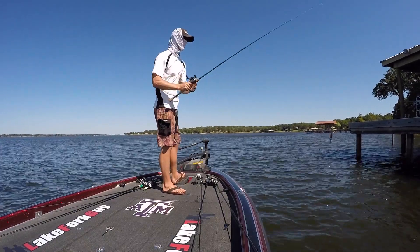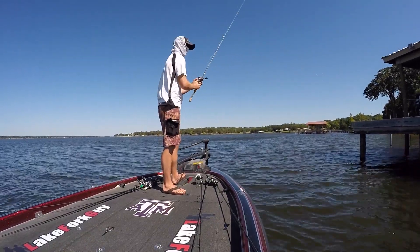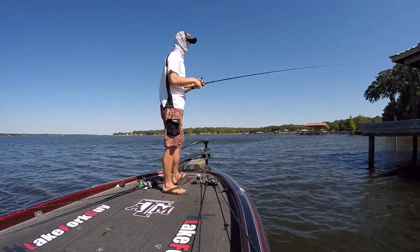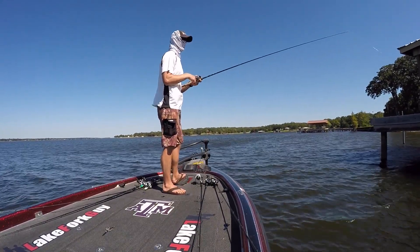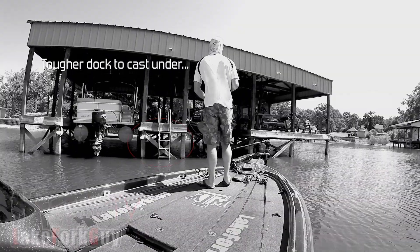This dock doesn't have many cross members underneath it, it's really easy to cast to, and a lot of times those docks don't hold as many fish just because they get more fishing pressure.